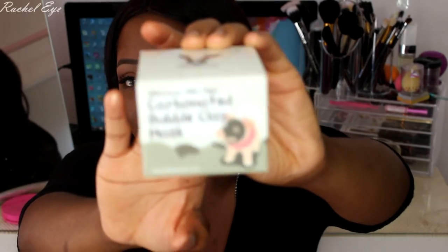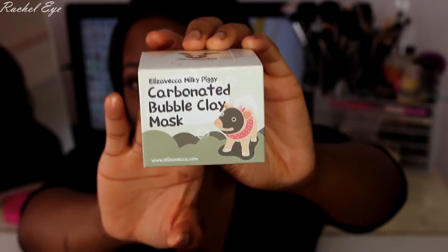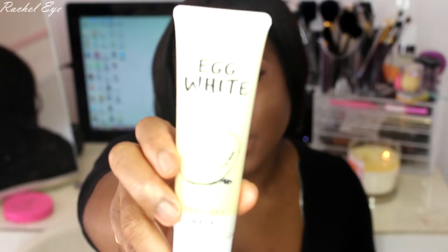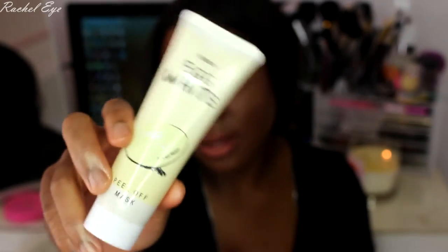I also got the Carbonated Bubble Clay Mask, which I haven't used yet, but it looks really fun — I've seen reviews on YouTube. And I got this egg white mask, which is basically supposed to pull out whiteheads, brighten your skin, even it out, and all that good stuff.